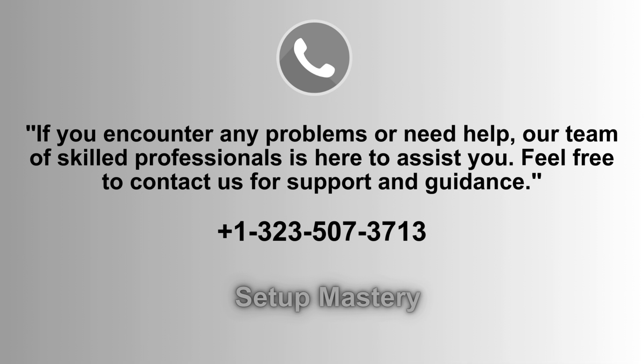If you experience any issues or need further assistance, our dedicated team of experts is ready to help. Don't hesitate to reach out for personalized support and guidance to ensure everything is running smoothly. You can contact us anytime at 1-323-507-3713 for assistance.